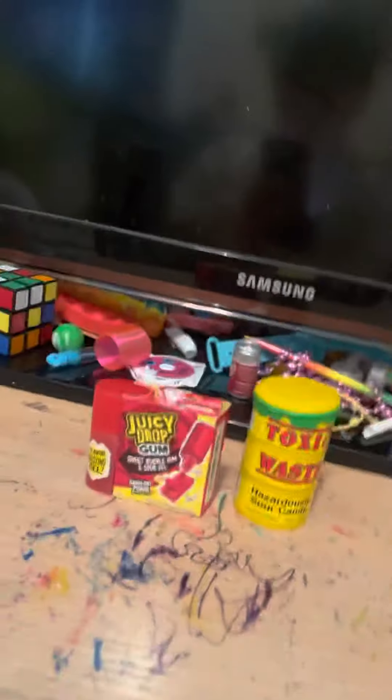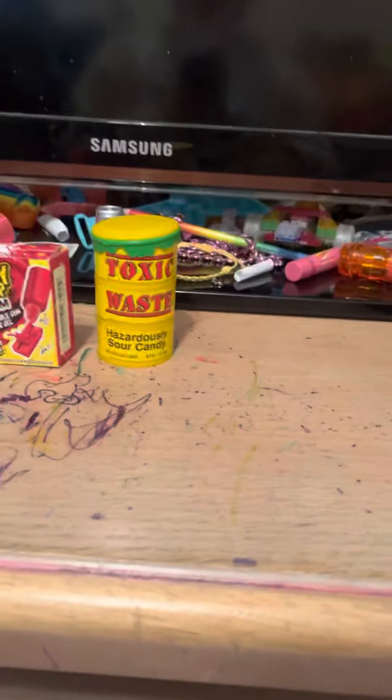Today I'm gonna be doing a video with some sour candy. Let's get into the video.